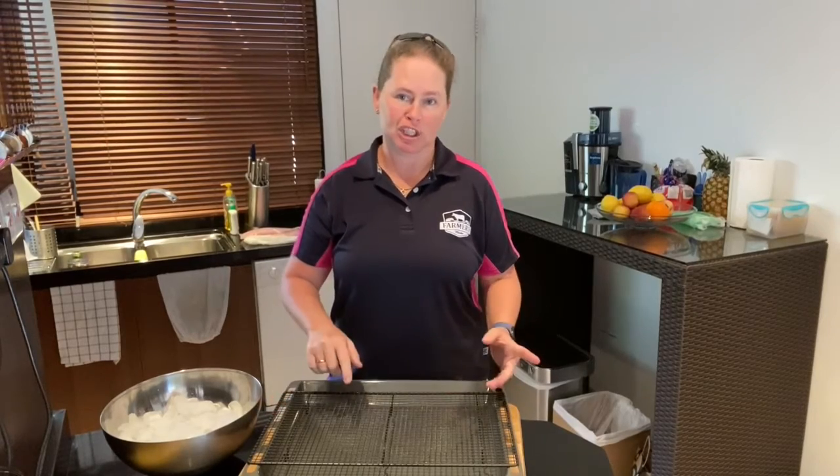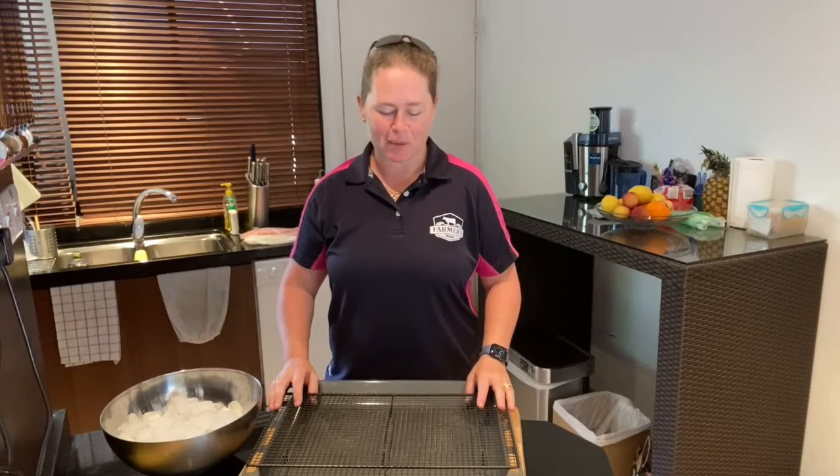Welcome to Meat Minute Monday with Farmers Market. Today we're going to talk about how to keep your fish fresh in the fridge. I can't tell you how many takes that took to say in a row, but here we go.